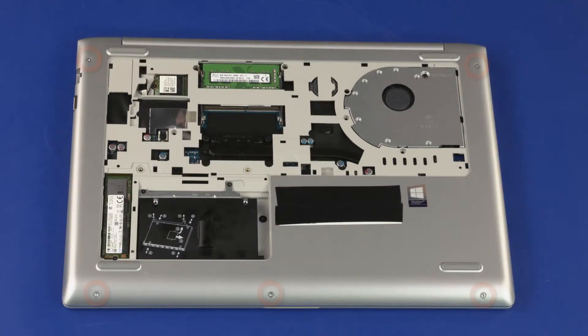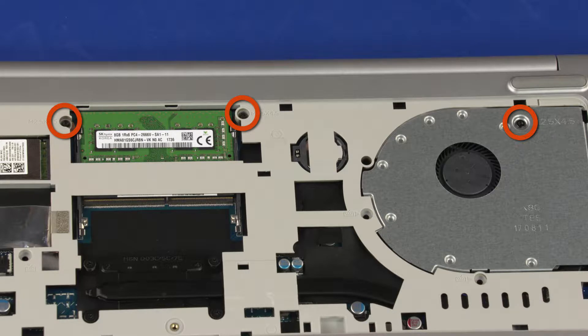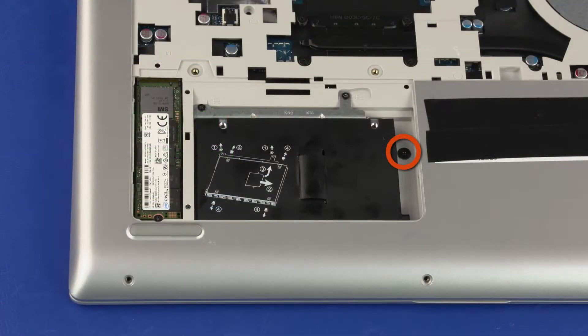Remove the five 6 mm T8 Torx-head screws that secure the top cover to the base enclosure. Remove the three 5 mm T8 Torx-head screws that secure the top cover to the base enclosure. Remove the 3 mm P0 Phillips broad-head screw in the hard disk drive bay that secures the top cover to the base enclosure.